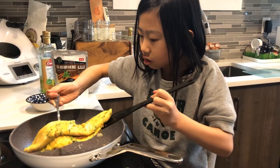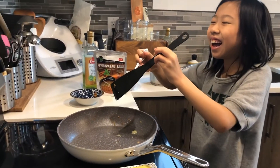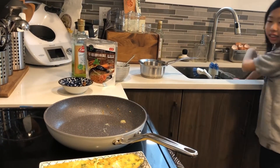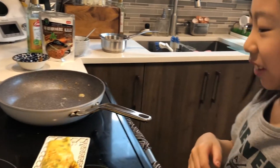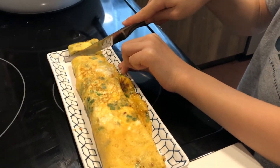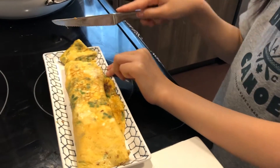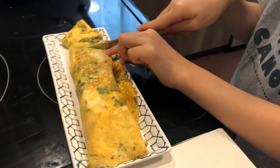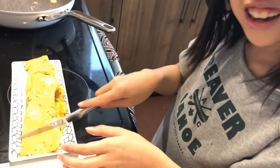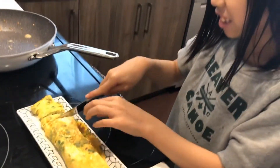One, two, three, five. Ta-da! Look at my egg. How does my first time making this egg look? It's awesome! I think I kind of messed up — only this part gets the pork, the top doesn't get the pork. It's okay, it's my first time.